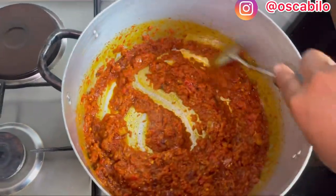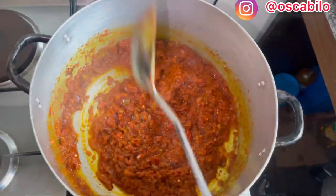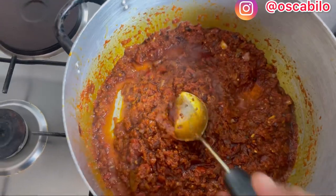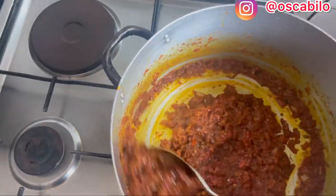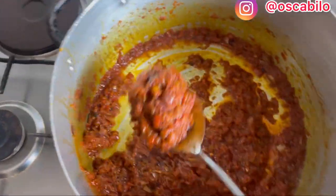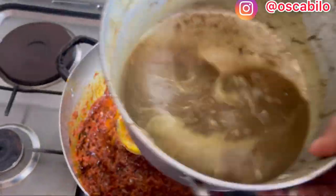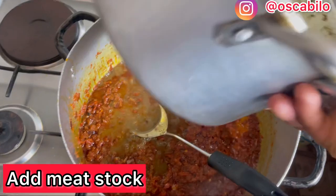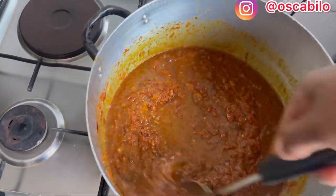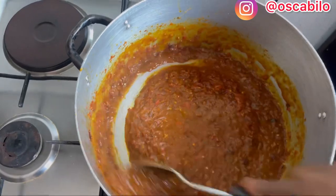I'll keep stirring this and leave it to simmer. Adjust your taste — test it to know if it has enough seasoning. Here is our stew; it has simmered. I'll reduce it a little before I add my meat water. Here is our meat water. I'll turn it, because for ofada rice the water is what will cook the rice.